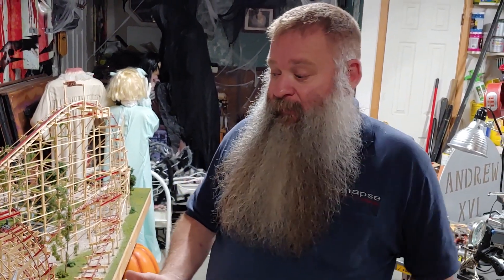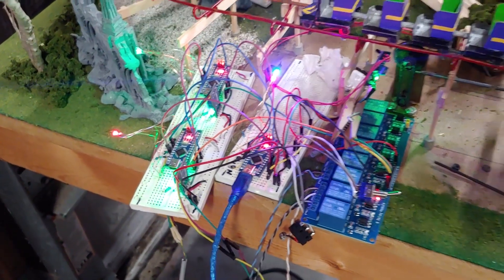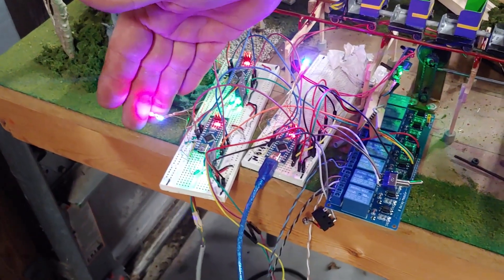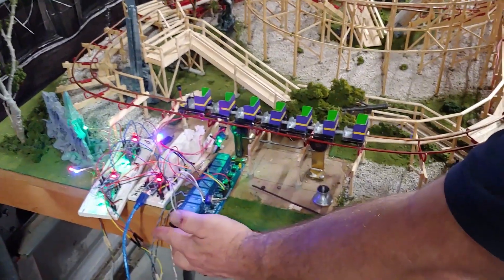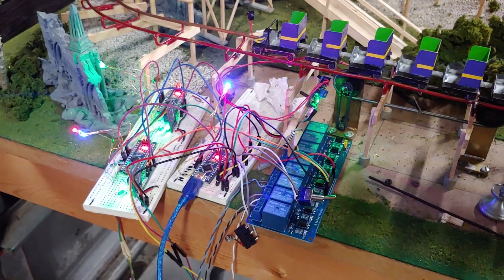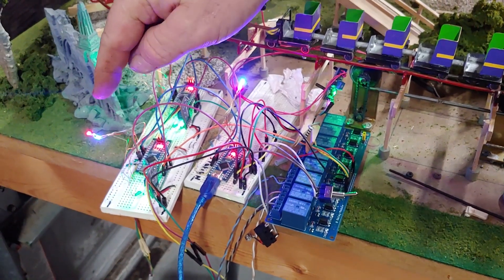Each block is run by an Arduino — I know I could put it all into one, but I'm not great at programming. This is the station block. Each cluster of lights tells me what state each block is in. Red and blue means holding. You can see on the brake I've got red and blue because a train has come in and is waiting to enter the station. Green for the lift means it's clear. When I hit dispatch, this light will go blue, which is an 'exiting' status — the block is still occupied but trying to release the train.